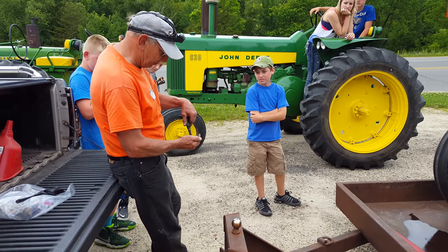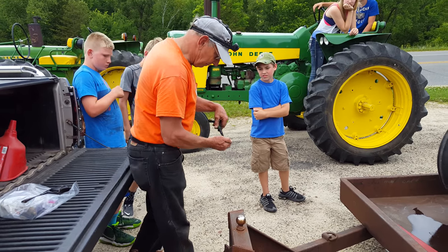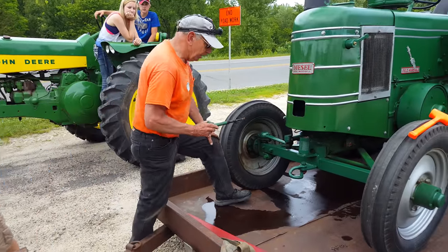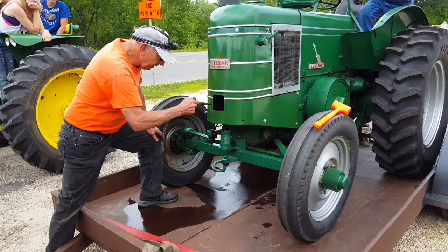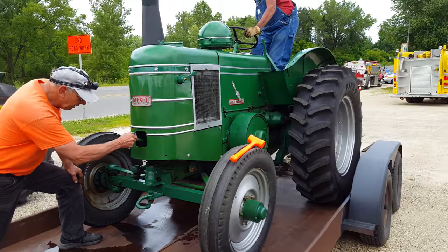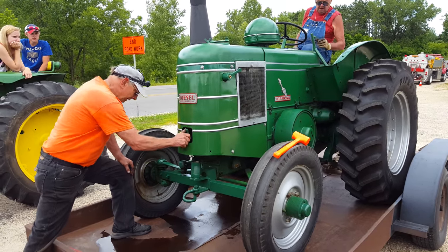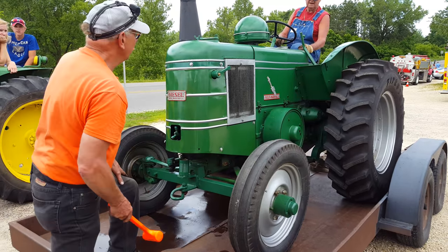The flame kind of burns out after a little bit and then it goes to a smolder. Are you ready, Tom? Yep. You're ready for me to hit this, huh? Yep.